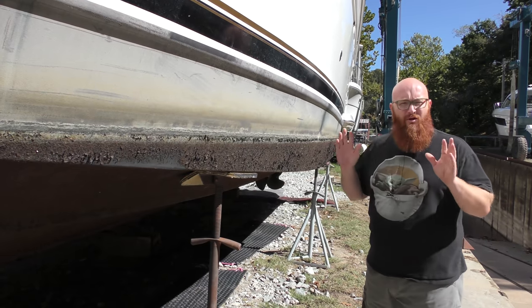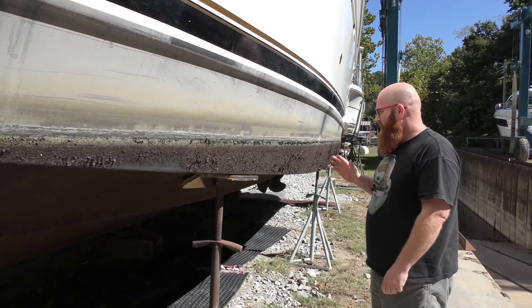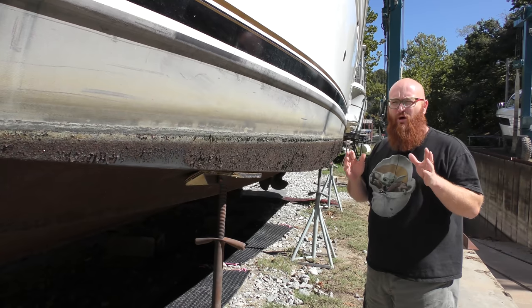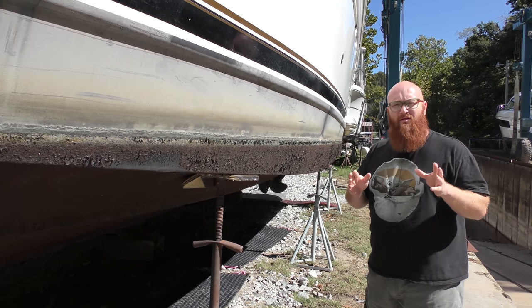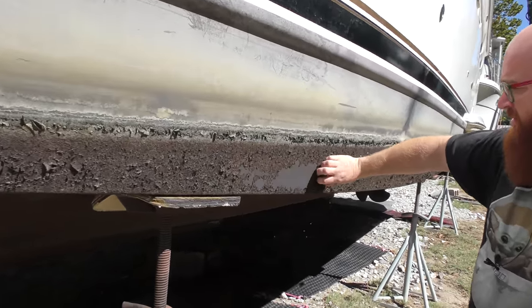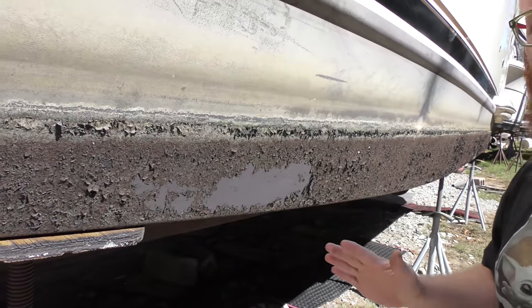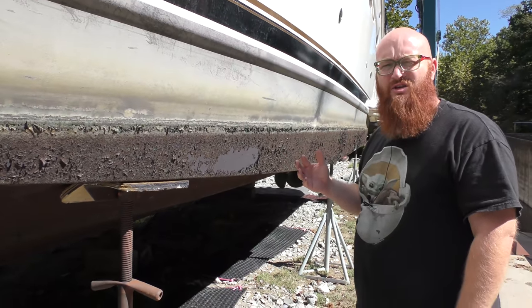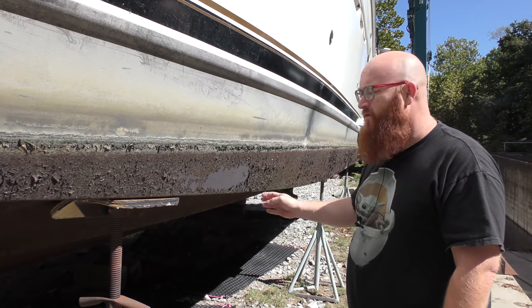I've gotten permission from the marina to film these other boats. Just as I showed you at the beginning of this video, our boat has nice clean black paint all along the bottom — but before that, this is what it looked like. Disgusting, nasty algae. It actually smells — I know you guys can't smell through the camera, but it smells like rotting vegetation. It's really, really bad. But this stuff just piles up thick.